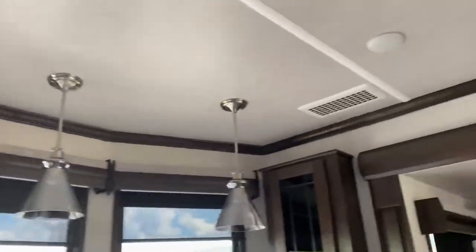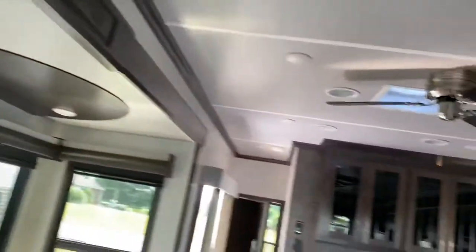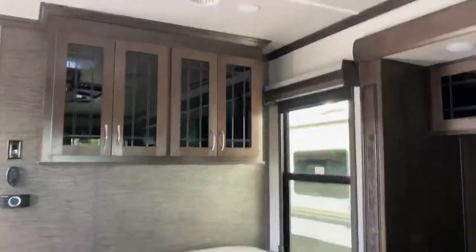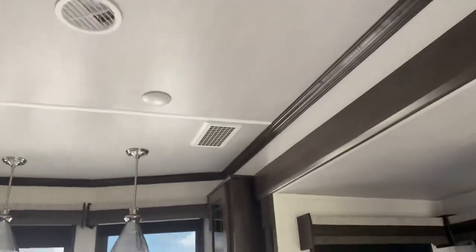This has the whisper-quiet AC system. The reason I can tell is you see these vents here — these are actually air intakes, so the air gets sucked up through here. If it wasn't a whisper-quiet system, you'd have an AC head unit here sucking air in directly. So this is going to be very quiet running and very efficiently operated, obviously all ducted through.